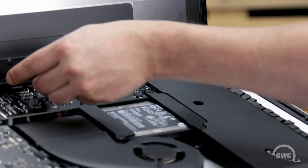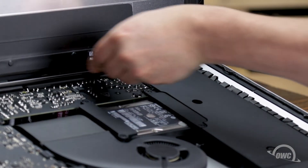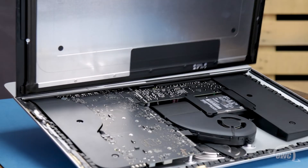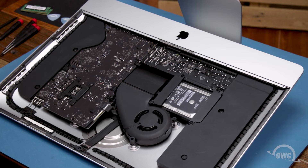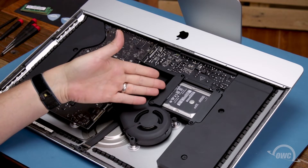Finally, use your opening tool to slit any remaining adhesive along the center edge, and you should be able to remove the display and set it aside. We need to get at the back of the main logic board. To do that, we'll first need to remove a number of other pieces, starting with the hard drive.